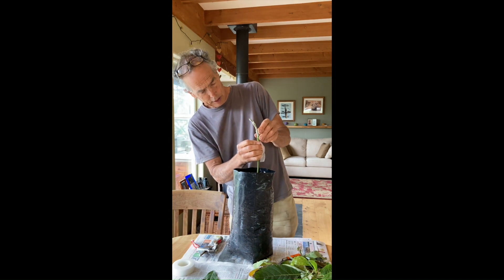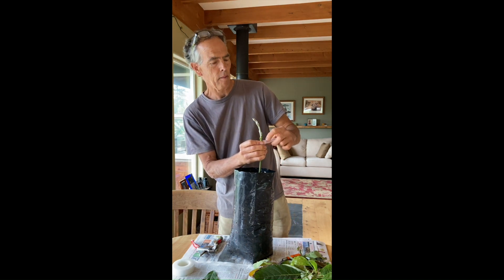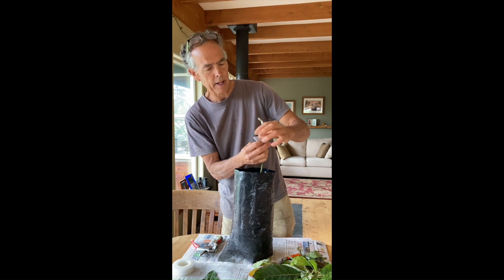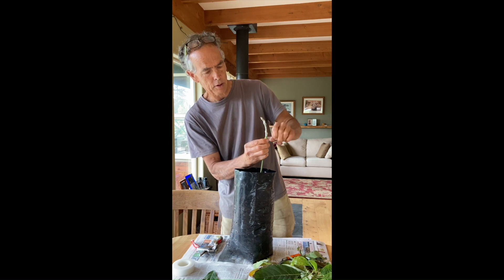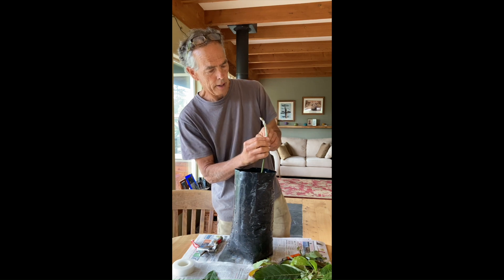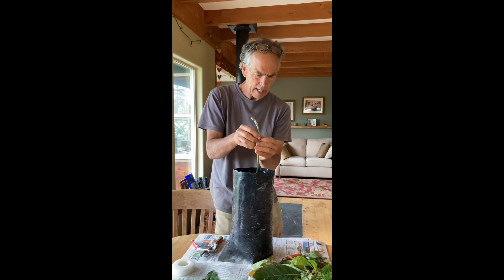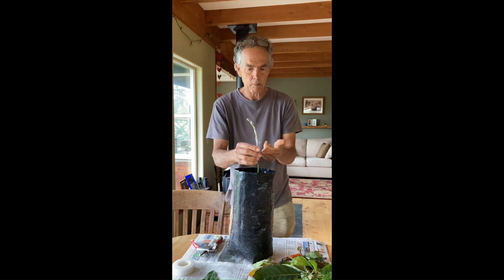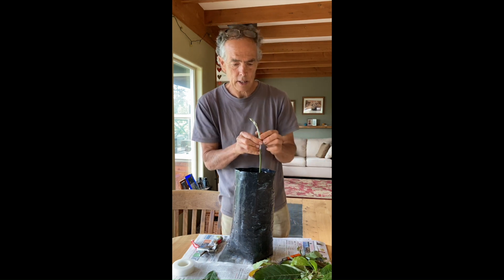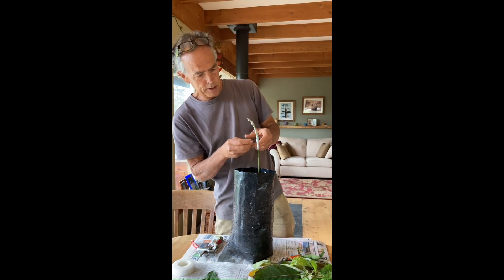Then I can adjust it so that I can see the upper part of my cambiums are pretty much lined up. I like to tilt it just a little bit so I make sure they intersect — that way I don't have to be absolutely right on the money. Wrap it all the way up, make sure it's good and sealed. Any cut surface that's not sealed, either below the wound or above, will cause the graft to desiccate and dry out — absolutely 100% failure rate.